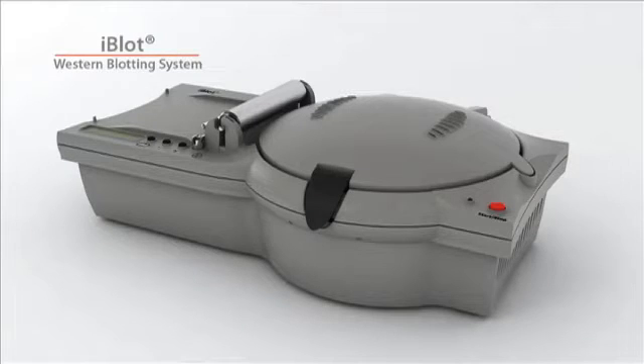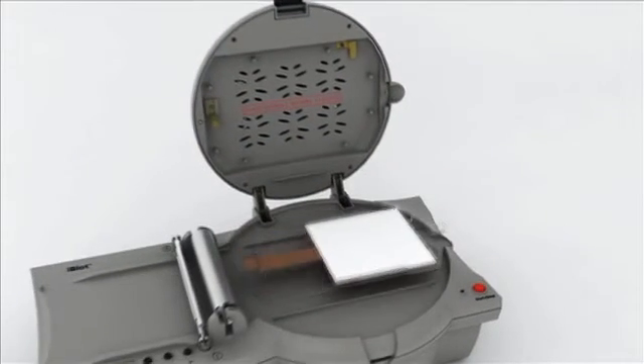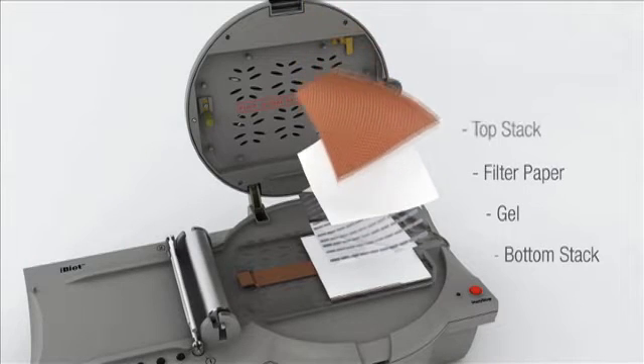Revolutionizing Protein Blotting — the 7-Minute iBlot Western Blotting System. The iBlot Western Blotting System, consisting of the iBlot device and iBlot transfer stacks, does not require any liquid buffers and can easily be set up in less than 2 minutes.